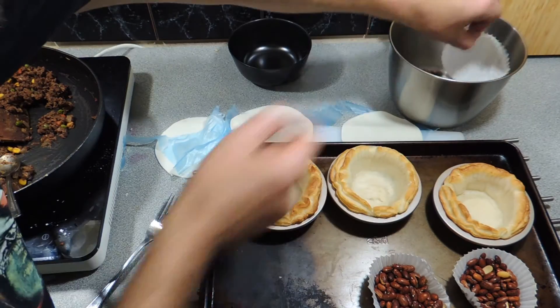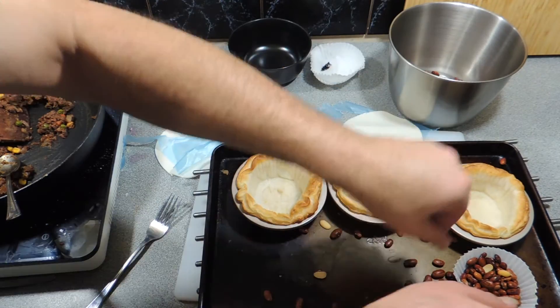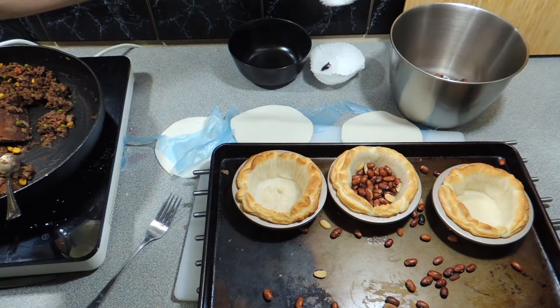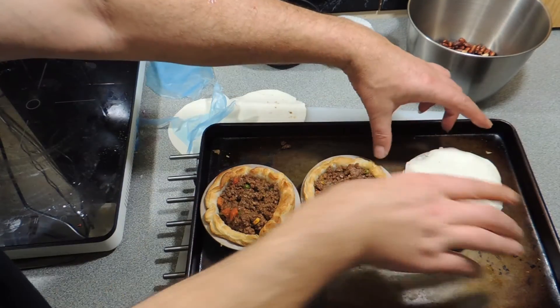Once that's all set up, cook those at around 200 degrees for about 10 minutes. And don't forget — make a mess of your baking beans when you're trying to remove them and spill them as far and wide as possible!